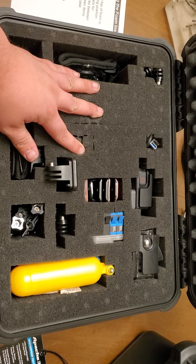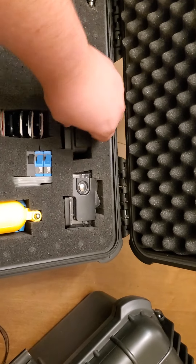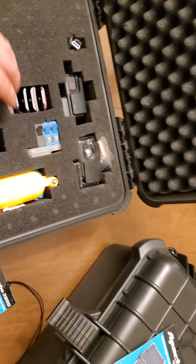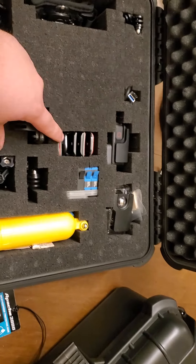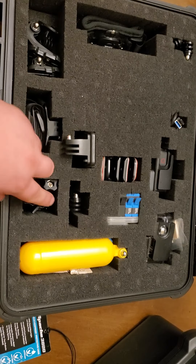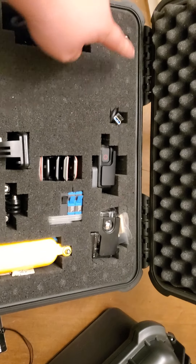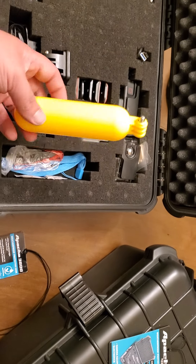This foam is cubed foam so you can customize it. Right here I've got my GoPro, the waterproof case, batteries, SD cards, random clips, clamp mount, the bicycle mount, extra screws, the head mount, more clips, wrist mount extensions, charging cable, and the flotation grip.